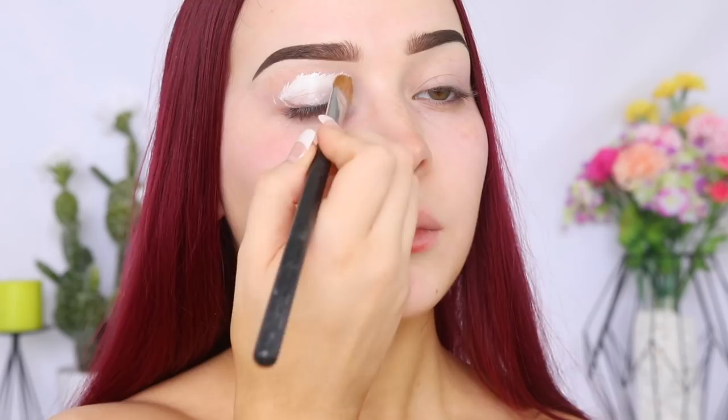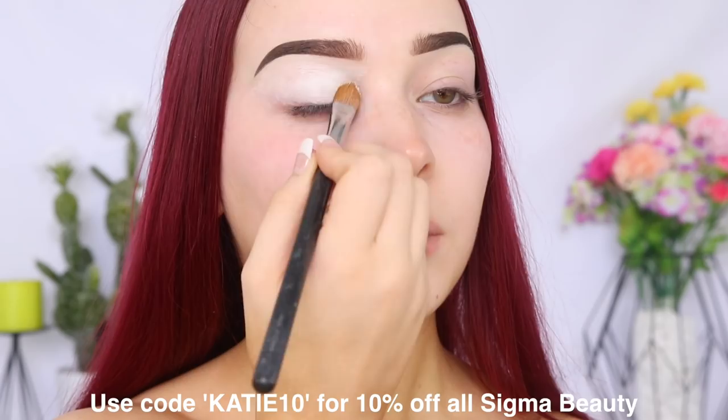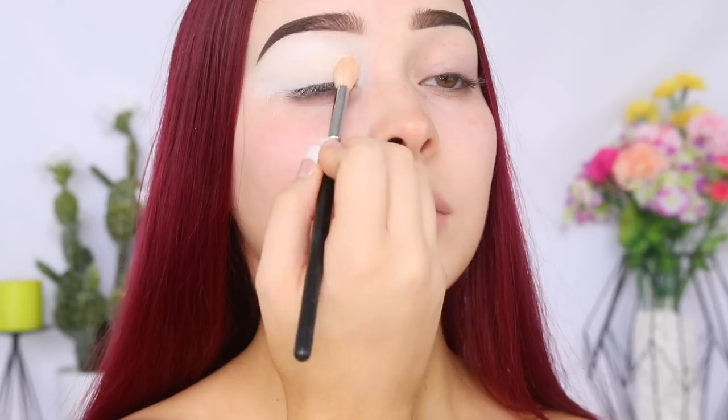So we're going to prime the lids today using the P. Louise base in the shade Zero using this Sigma large shader brush. This was actually my first time trying this base and I couldn't really test its performance because I am using liquid lipsticks today rather than eyeshadows. But straight off the bat it was a lot sheerer than I expected, so I did have to go in with a second layer to really build up that coverage. And then I just went in with some translucent powder to lightly set it into place.